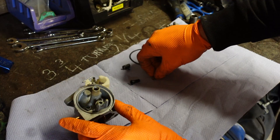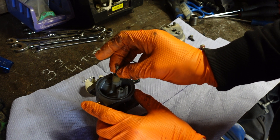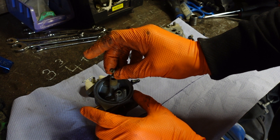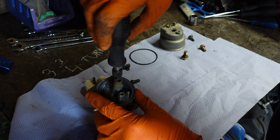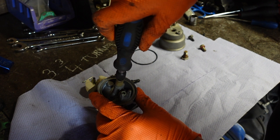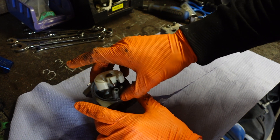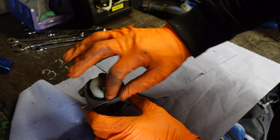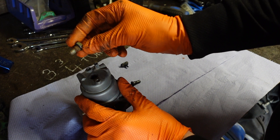Now we can reassemble the carb. First off I'm going to put this main jet back through — you want to put the narrow side in first. Then you can take the piece you screwed out and put that back in; that only goes one way with the flathead side facing out so you can wind it back in. You don't want to go too tight, just give it a nip because it is brass which is soft. You can then go ahead and put the float back on — pin back through, float bowl seal back on, and now we can put the float bowl back on with the jets nice and clean.